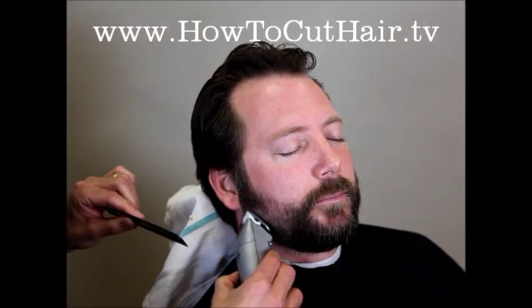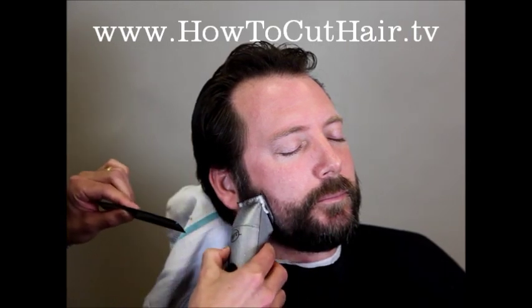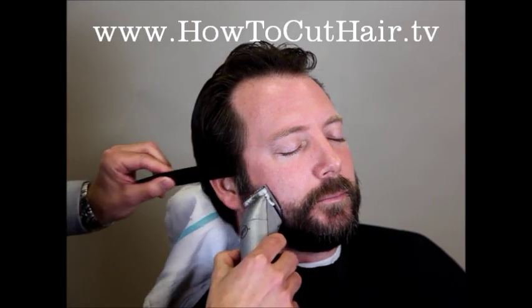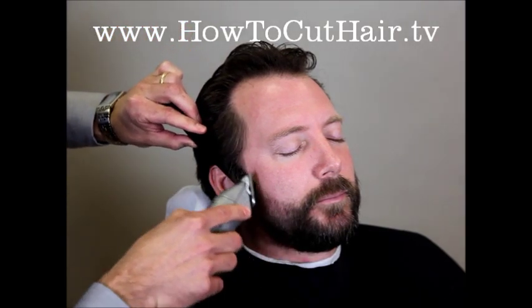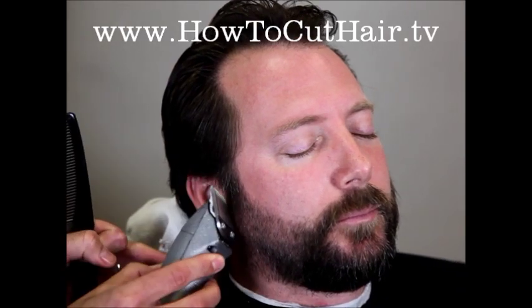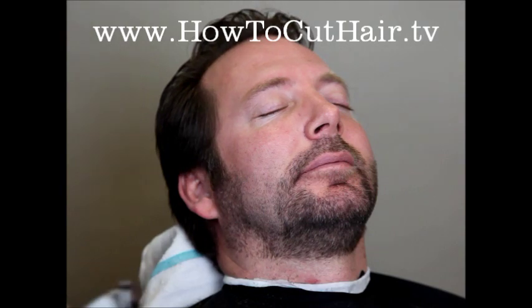We're trimming the beard down to a manageable length, and for this particular haircut we're going to leave some sideburns, so I don't want to go up too high. I want to leave myself a little bit of an outline there. You can do a clipper over comb just to remove some of the heavy part of the sideburn area, and we're going to continue around.